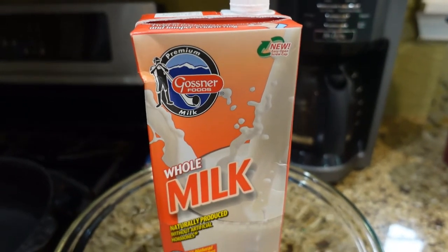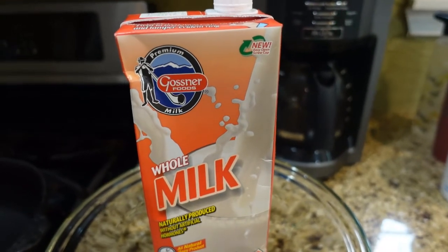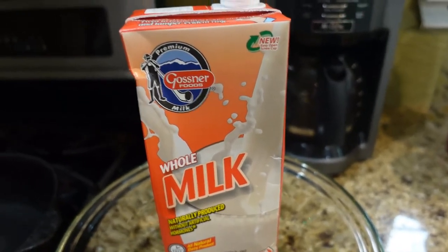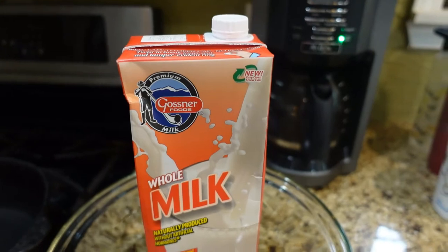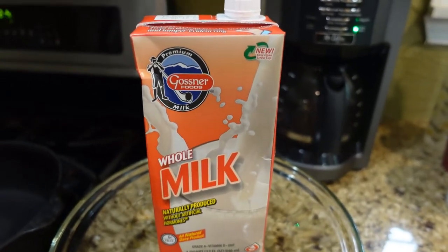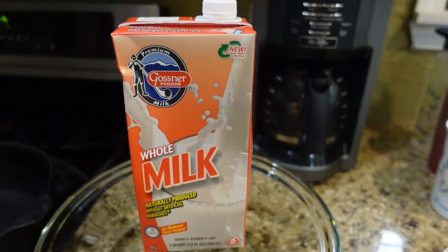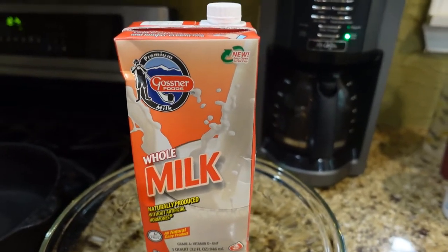I'm going to use this shelf-stable milk that I bought. I just realized that I'm out of milk and I try to avoid going to the store at all costs. But this is why I kind of keep things on hand. This is a quart of whole milk and I think I paid a dollar for it. So let's get started.